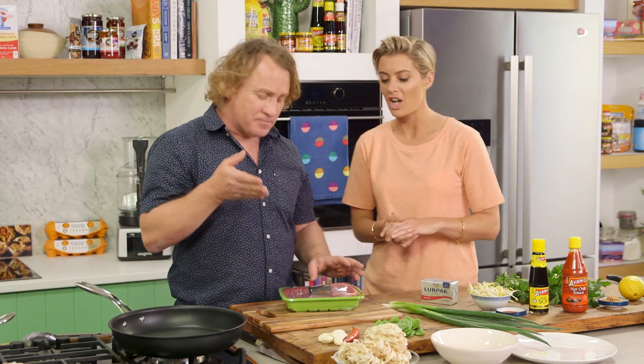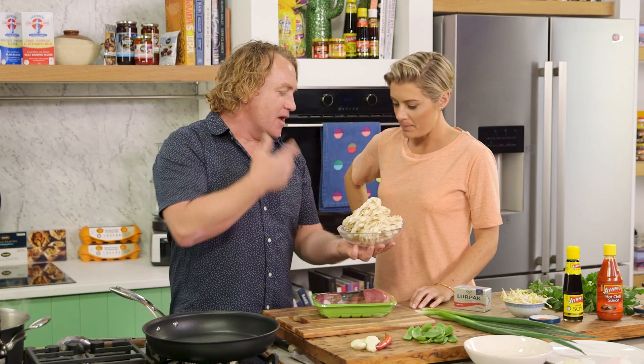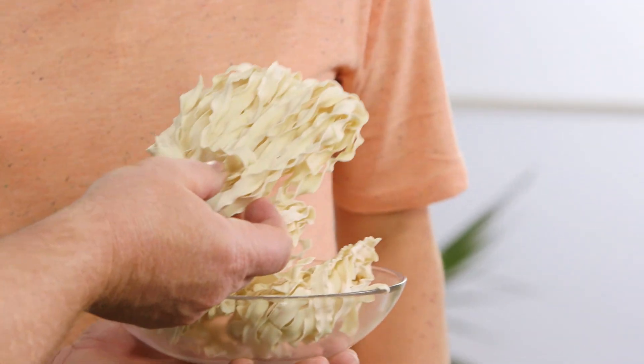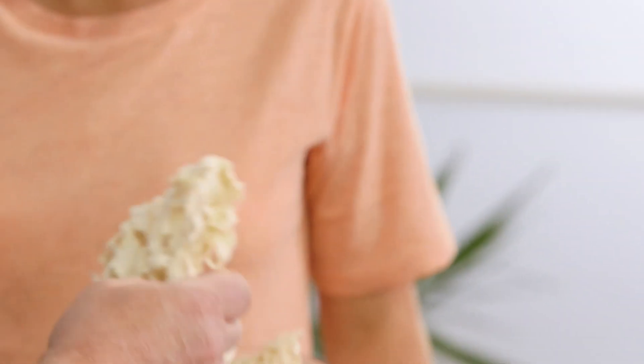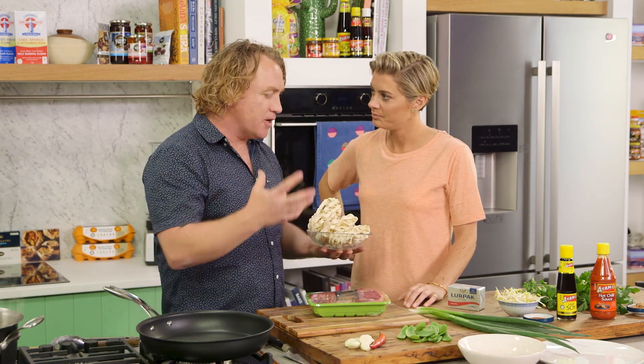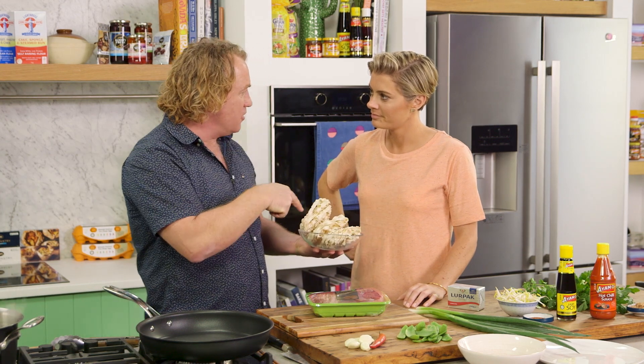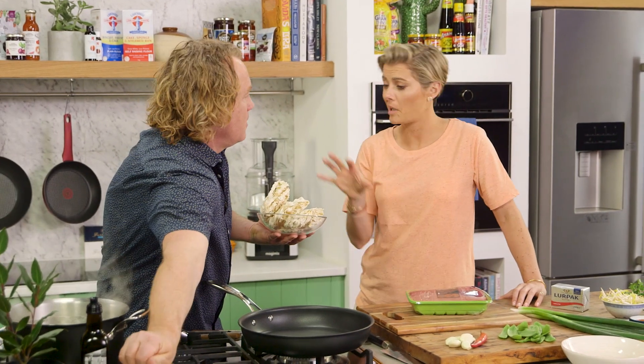These are my favorite noodles. They are a Taiwanese noodle, but I believe that Koreans make something very similar. It's a wheat noodle - it takes about five minutes to cook, and I'm hoping I can get the whole dish put together by the time these cook.